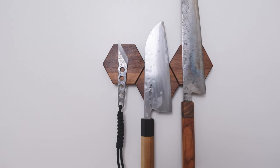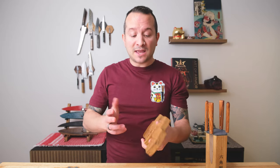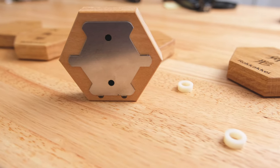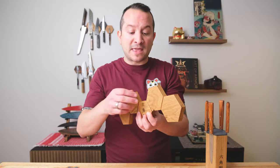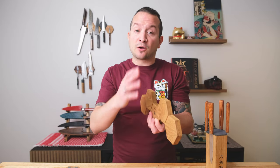But the point is, if I get a product and all I say is 'fantastic, I love the hexagon shape, the bracket is really cool, I like the four wood types' — that's not really helpful. So I did communicate this to Rene, and hopefully in the future he'll include some stronger magnets. Maybe it's as easy as moving the magnet just a little bit closer to the surface. Each block has two magnets that should be vertically aligned, which also helps keep your knife vertically aligned.